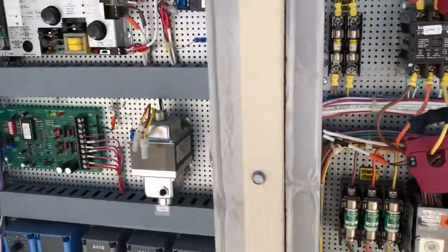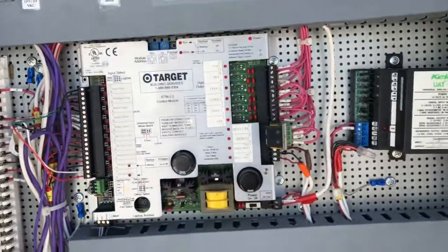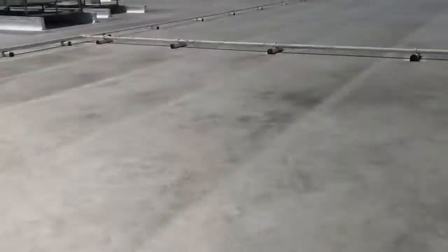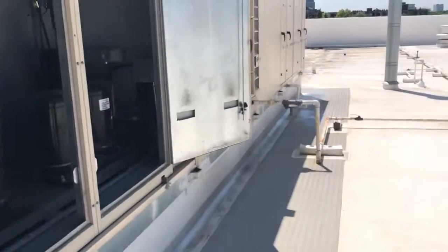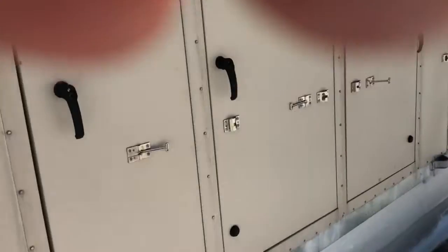There are multiple reasons compressor number 2 might not be running. On this unit, the problem was that the filters on the evaporator coil — the outdoor path — the air filters are collapsed and plugged, and the unit's freezing up. So I'm going to fix that today.